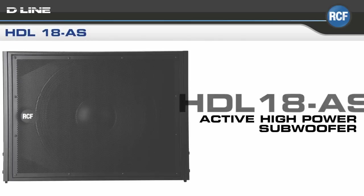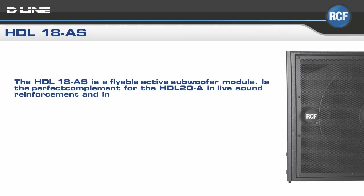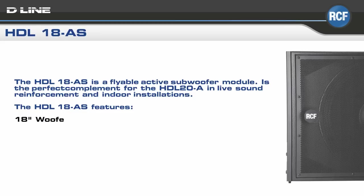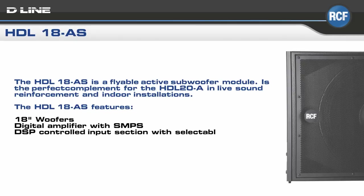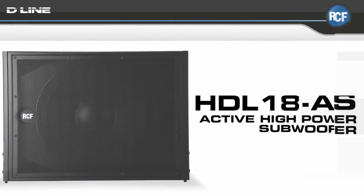The HDL-18AS is our compact, active, high-power line array subwoofer, designed to complement the HDL20A. The bass reflex design guarantees a deep, linear power response, while the 4-inch voice coil vented design woofer offers the minimum of power compression. The woofer's integrated mechanics are fully compatible with the HDL20A array module.